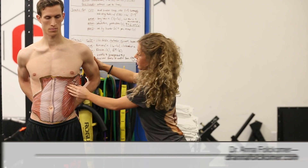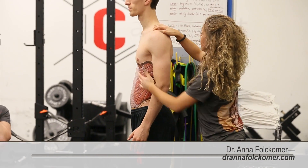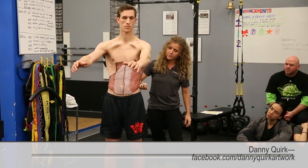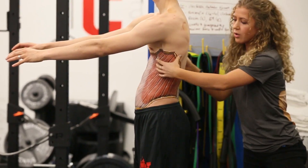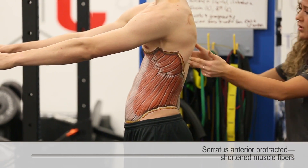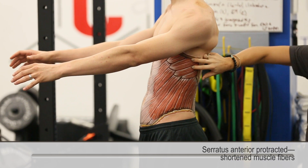Watch here — Jake's going to show us his protraction and retraction. Jake, go into protraction for me. If serratus anterior is a protractor, what position are we in here? What just happened to these muscle fibers? They shortened. Okay Jake, come into retraction.